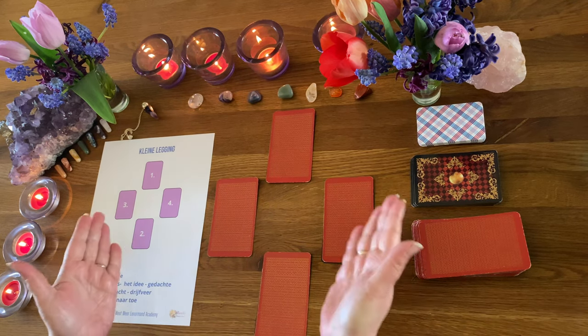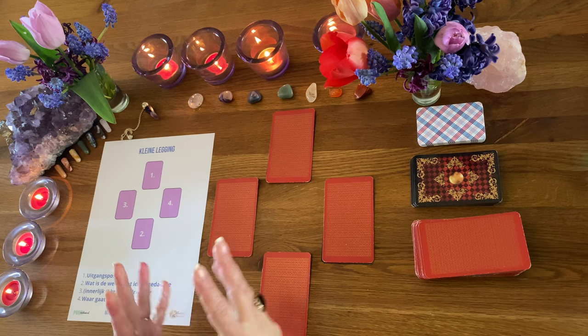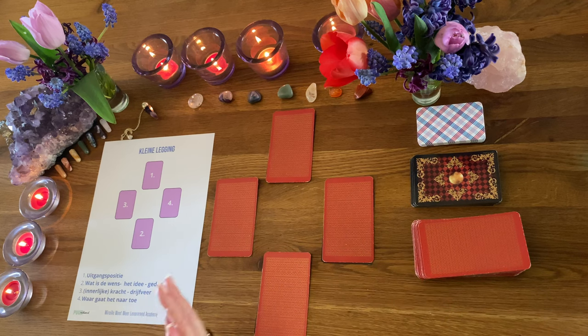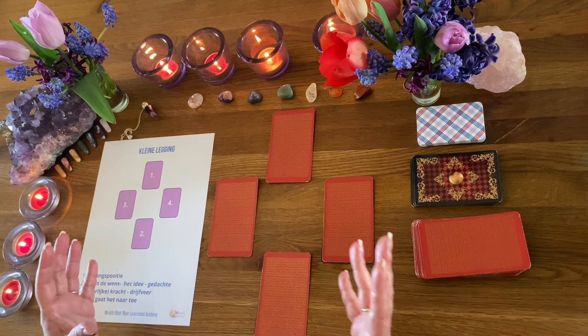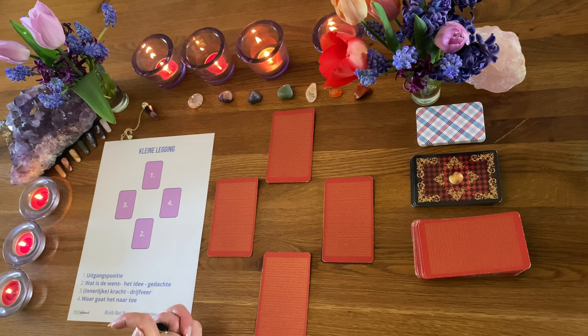Als je hier meer over wilt weten: ik ben met een online academy bezig met de Lenormand. En als de Lenormand helemaal compleet is, ga ik door met de Tarot. Die lessen heb ik allemaal klaar, maar ik ga alles vernieuwd neerzetten. We gaan terug naar de uitgangspositie en ik ga hem eventjes duiden.